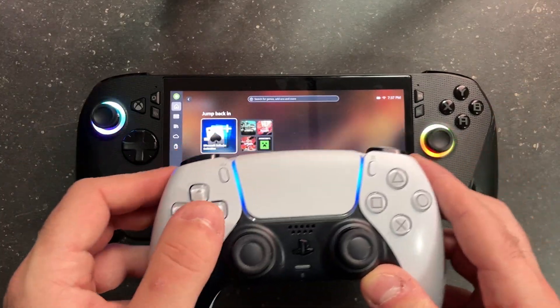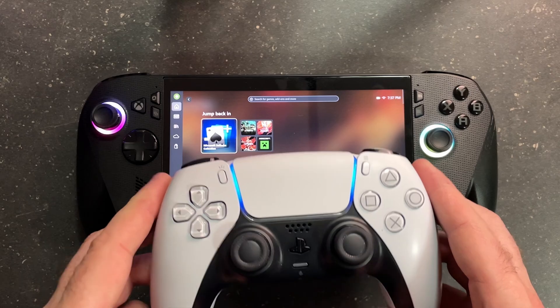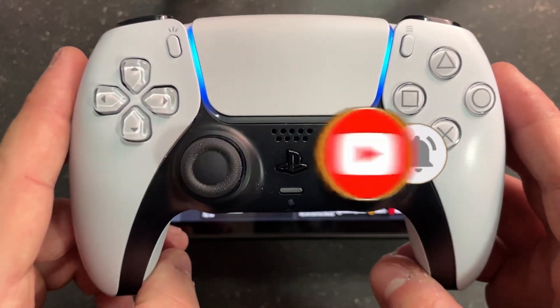Now just test out your PS5 controller to ensure it works. If this guide was helpful, like and subscribe and we'll see you in the next one.